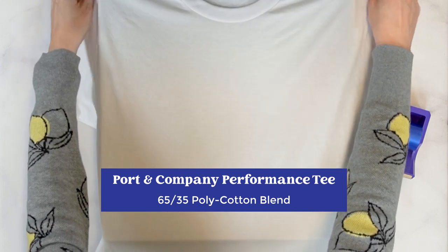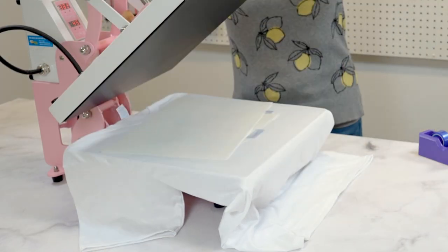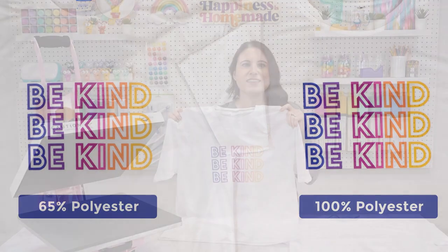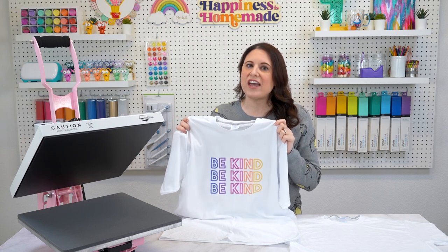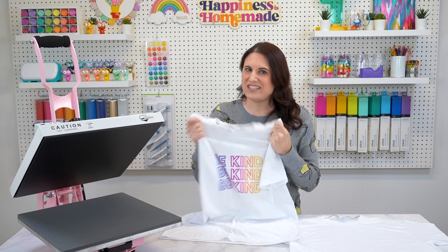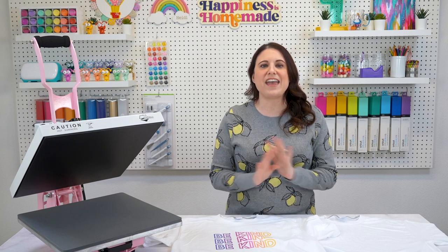If you're looking for a classic t-shirt, you're going to love the Port & Company performance tee. This shirt is made from a 65-35 poly cotton blend, making it a solid choice for both print quality and comfort. At only 65% polyester, you will notice the print does start to lose just a little bit of color saturation and vibrancy, but overall the look is still quite bright and clean. This is definitely my top choice for shirts in this polyester range. The 65% poly content is still high enough to ensure your prints remain colorful and long-lasting, and the higher cotton content gives it a really soft and breathable feel — the most traditional cotton t-shirt-like feeling on our list. It's available in a variety of colors in unisex, women's, and children's styles.